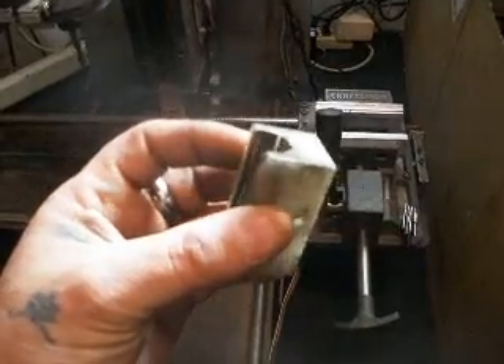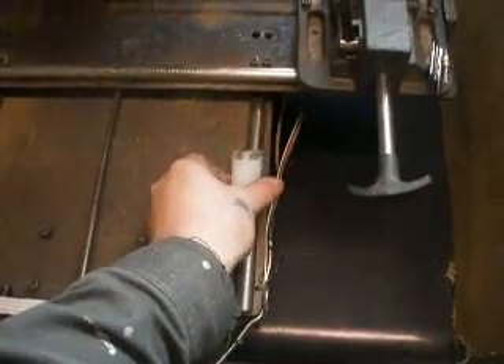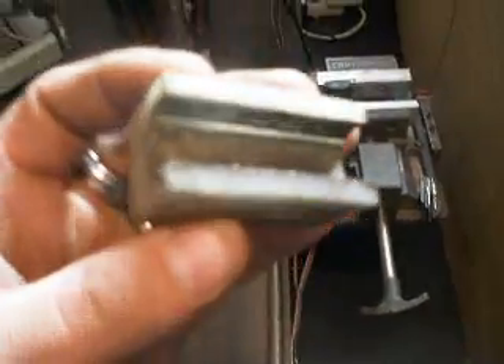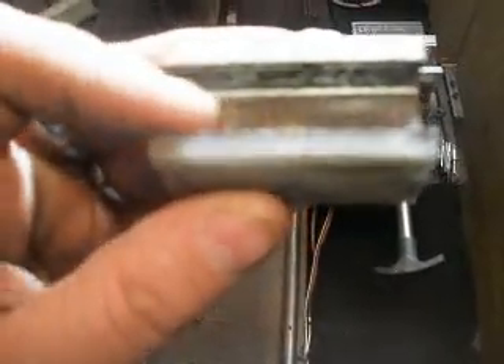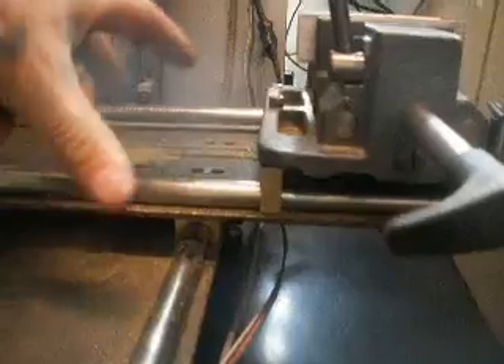I replaced these blocks that I had made out of duraline that sat on the rails and moved around. I had made those when I very first started, but I noticed that over time they start getting eaten away and I start losing registration on the table. So I built these solid brass ones. This table is not moving at all now. Before, the table would rock and have a little bit of movement, so cutting didn't get real nice flats on it and I was losing registration.